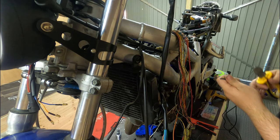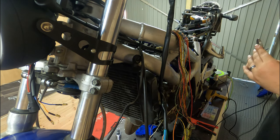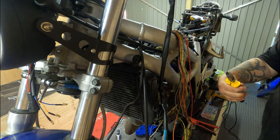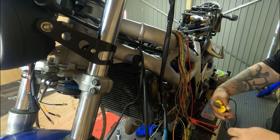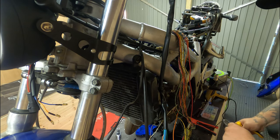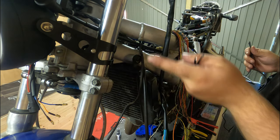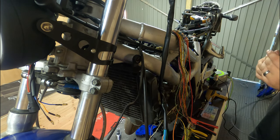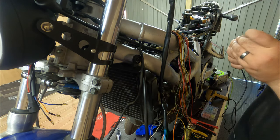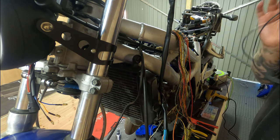The black wire — I need two into one to go to the black and white, because this is going to provide me the ground for both the halo ring, which is on a separate plug, and the headlight. So all I'm doing is going to have two wires go straight from here into one. Done.